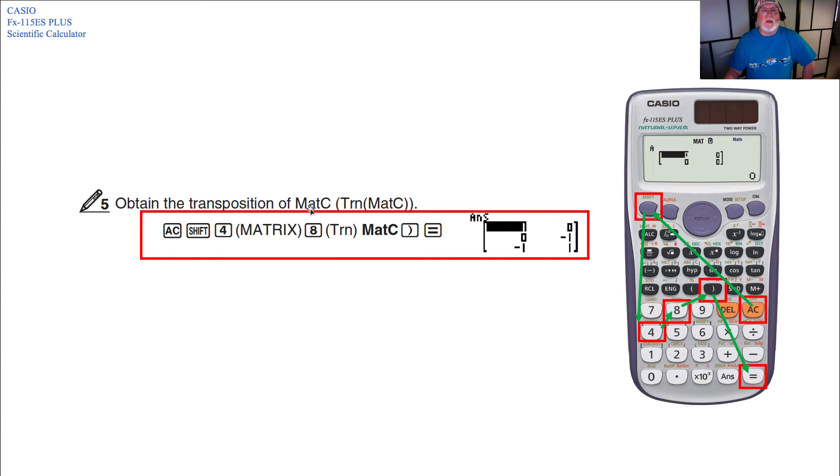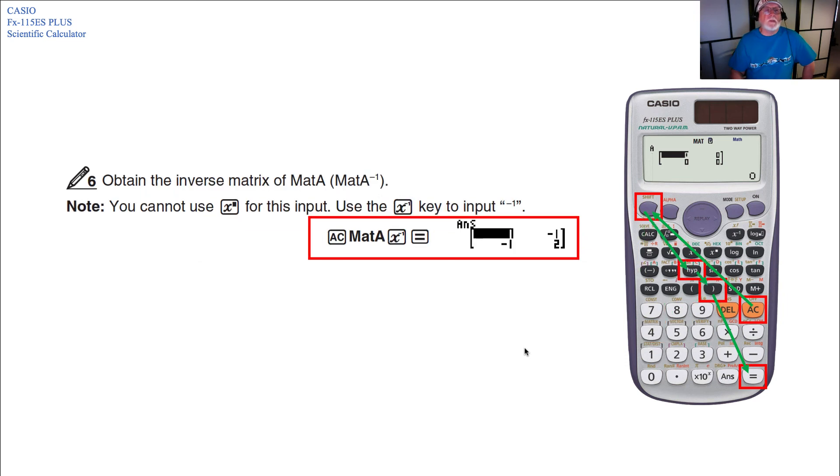To obtain the transposition of MAT C — which rearranges the numbers inside the array — advance the calculation, press Shift 4 for matrix, then key 8 for transposition, then MAT C, close parentheses, Equals. To obtain the inverse matrix of MAT A (MAT A to the minus 1), note you cannot use the x-to-a-power key. Use the x-to-the-minus-1 key instead. Advance the calculation, select MAT A, press x-to-the-minus-1, then Equals.